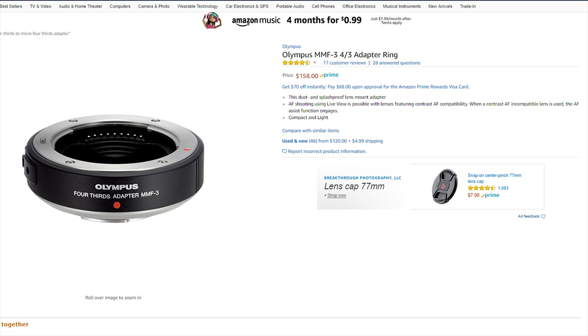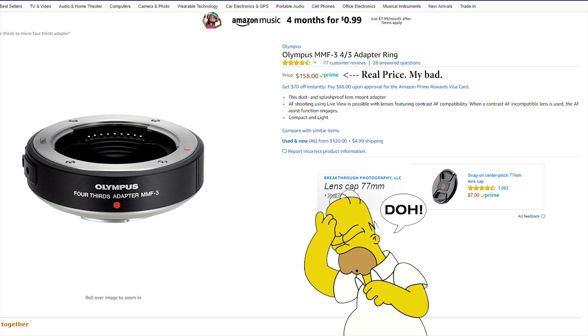I can't say enough good things about this lens. It's super sharp, the performance is great, it's optimized for the sensor size, and it's a third of the price of the Panasonic equivalent. It would really be insane to not pick this up if you need it.